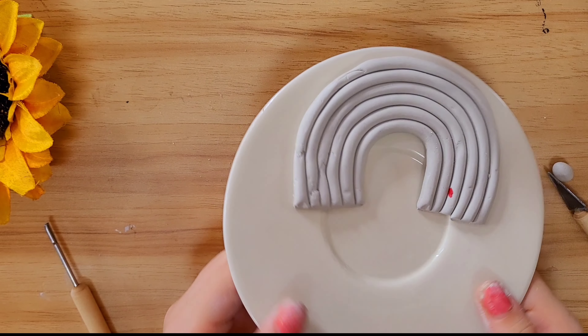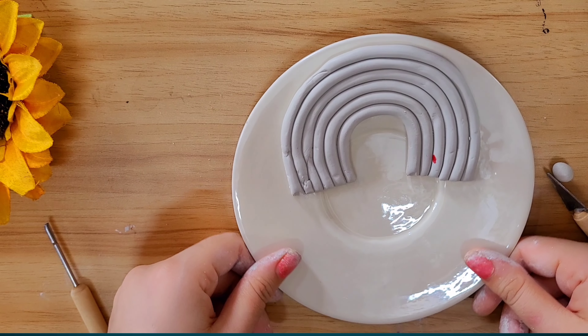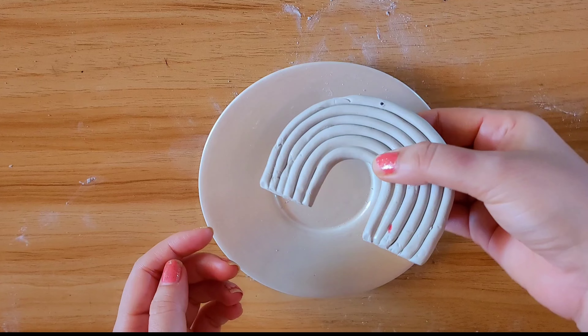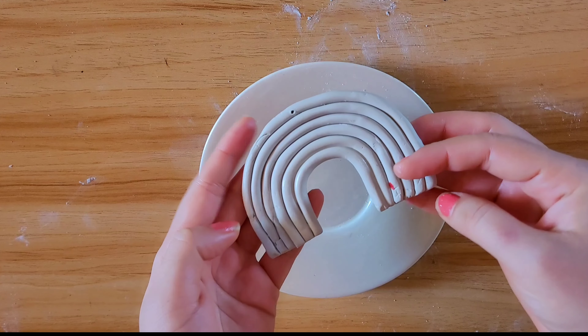Now you have to keep it in the air to dry — you can let it air dry until it becomes solid. This is completely dried now, as you can see. And now we are in the final step, which is my favourite — I hope it will be your favourite too.